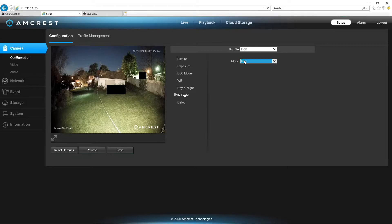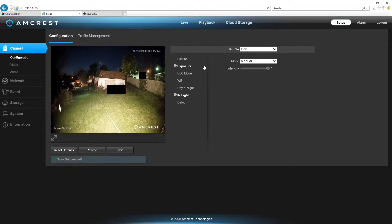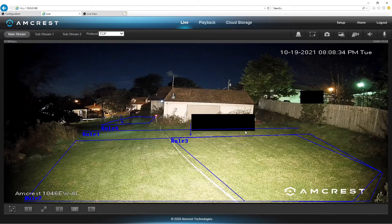If we wanted more white light, we'll turn this on manual and turn it up to 100% so we can actually see — there is a big difference. There is an added benefit to having its own light. But I wanted to show a couple of different things here.